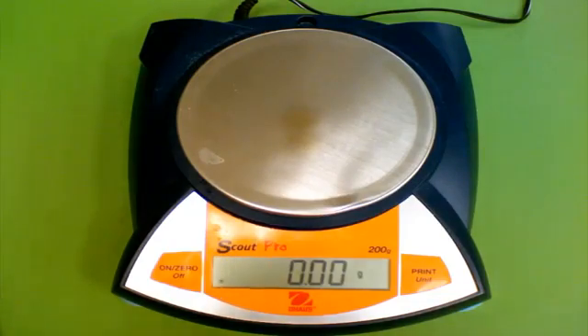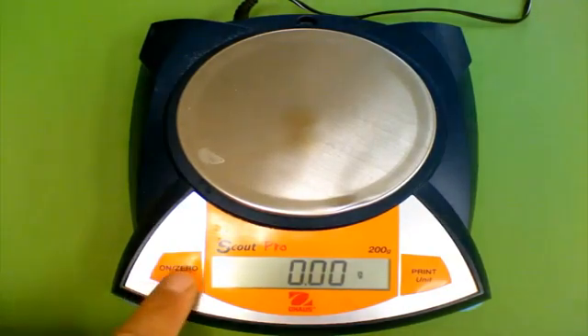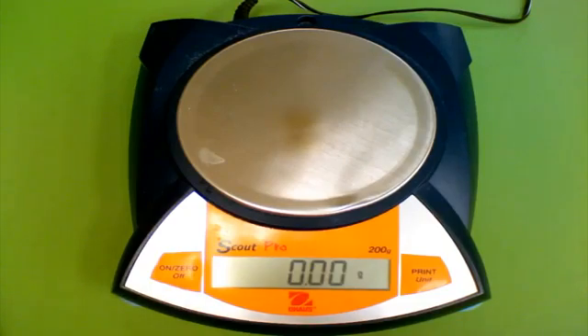Once it's warmed up, you'll see a zero — you should see 0.00. When approaching the balance, regardless of what numbers you see, it's good practice to press the zero or tare button, just so that you know you're starting out with a zero value.